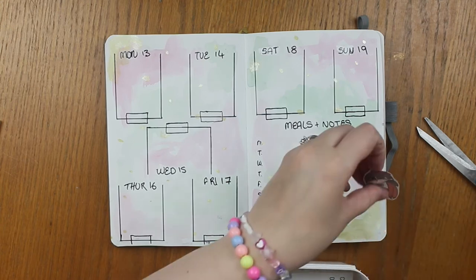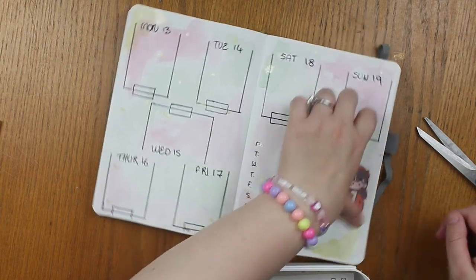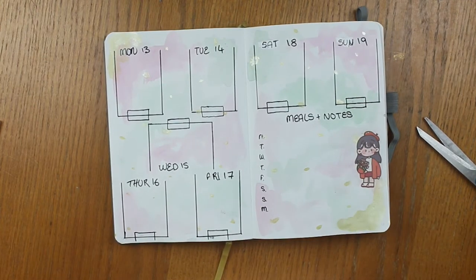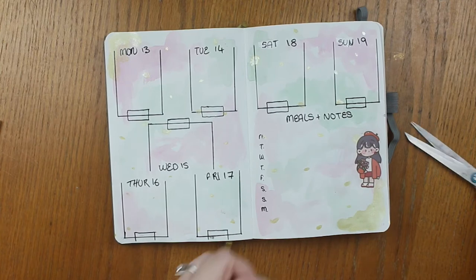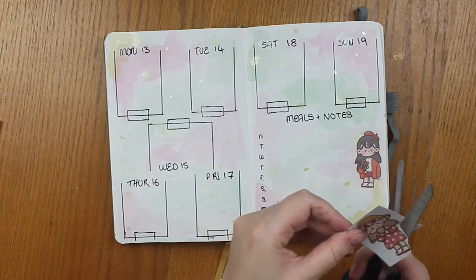Alrighty, we've done the hard bit — all the basic stuff. Now that we've done that, it's the best bit. And the best bit, by far, is the decorating. Can't beat it. It's my favourite bit.